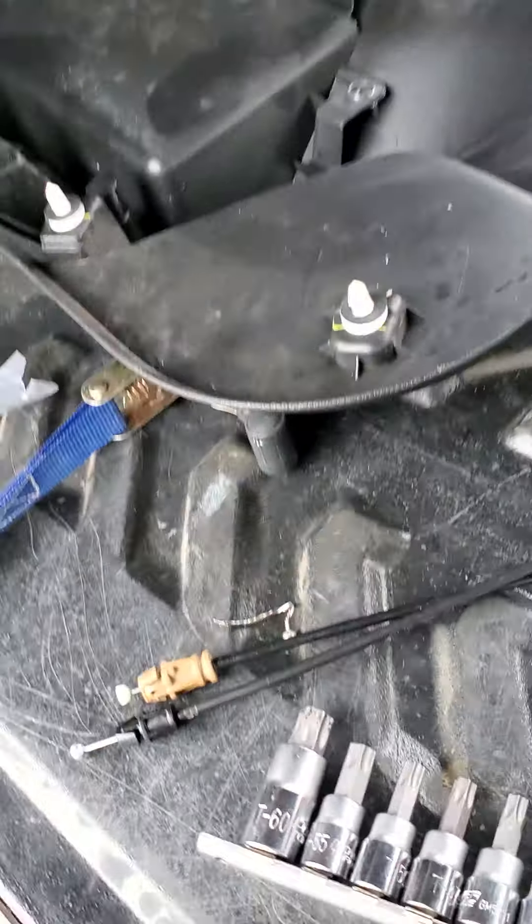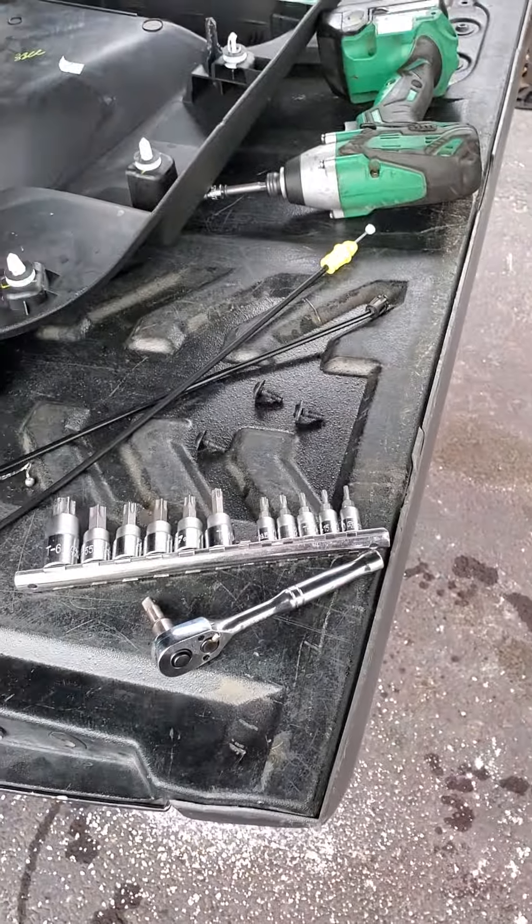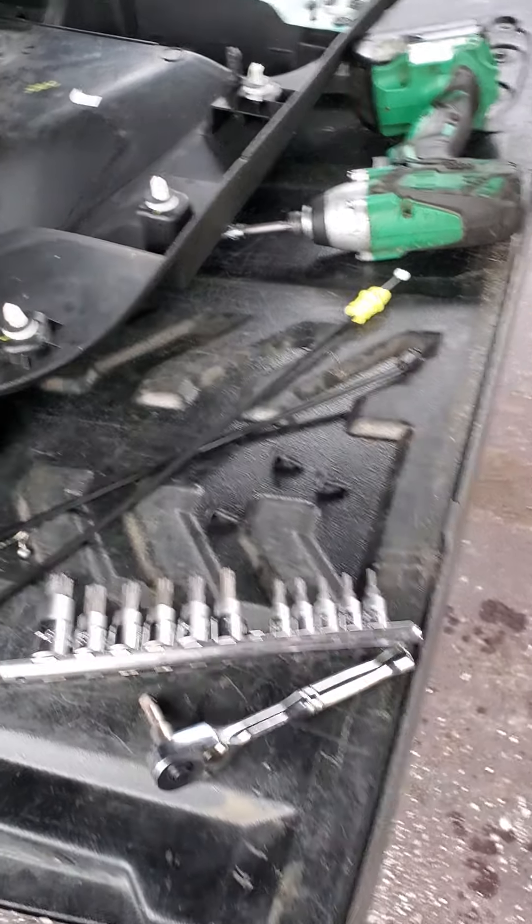It's a common problem on these things. The cables snap. So if your door opens from the outside but not the inside, pretty good chance that's broke.